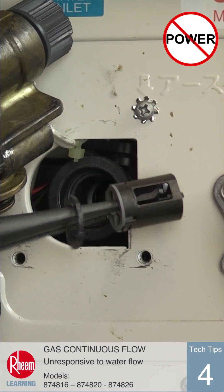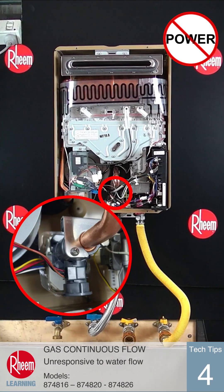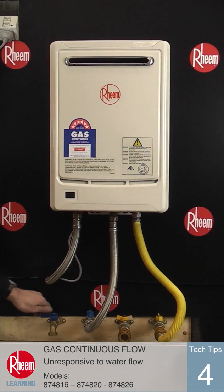If the turbine is jammed, it may need to be cleaned or replaced. However, if the turbine spins freely, it indicates a problem with the inlet water body assembly, which has a sensor to pick up the turbine spinning. At this point, the final diagnostics has shown the inlet water valve will need to be replaced to have a fully working unit.